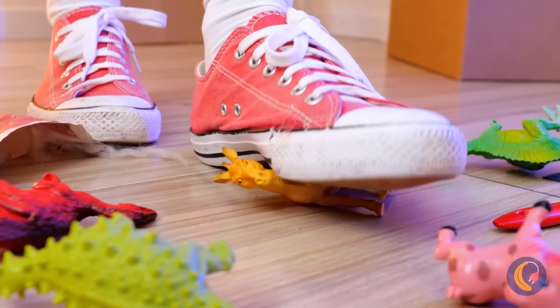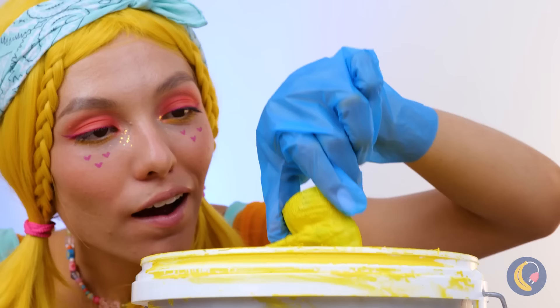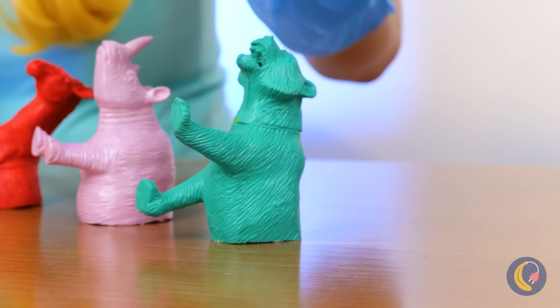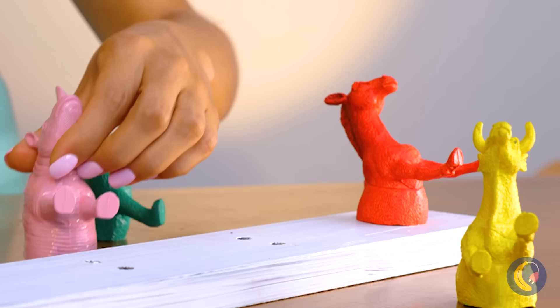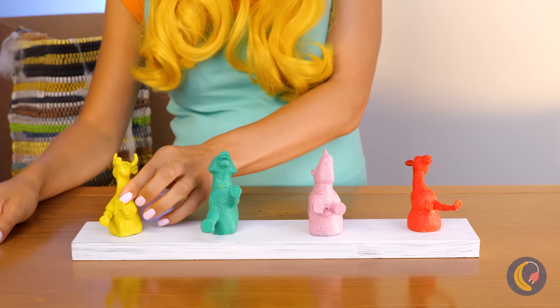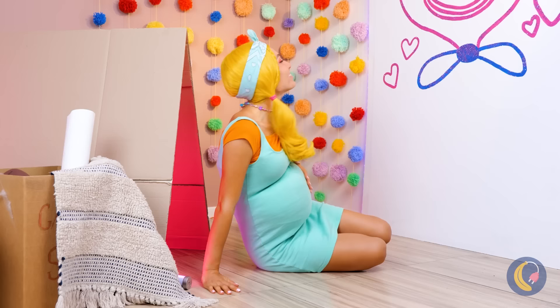Just be happy that wasn't a block you stepped on. A broken toy can be a source of inspiration. We can paint each of these animals a different color, and line them up all in a row. Hang them up on the wall and they've become our brand new coat rack.